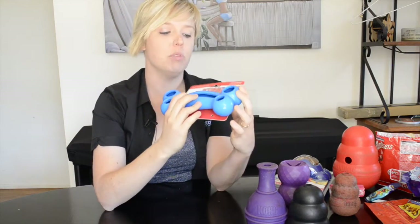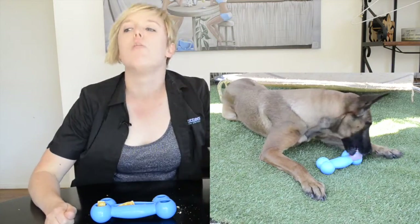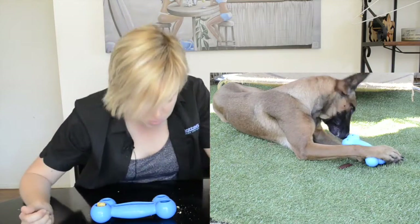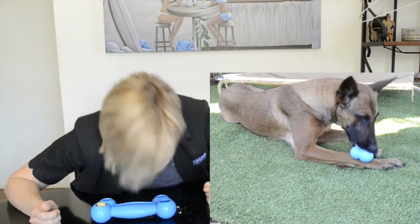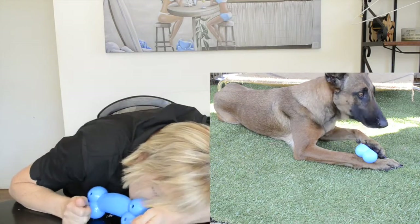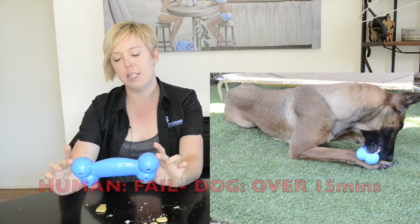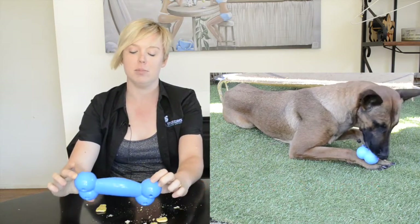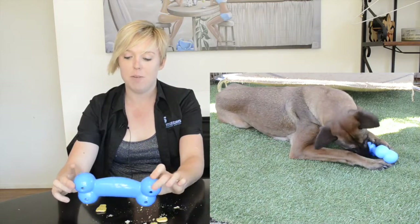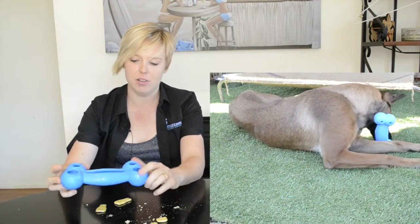Here we have the Kong Quest range — this one's a bone-shaped one. That's easy. Try the smaller holes — yeah, that's where the challenge is at. I can definitely get biscuits out of the biggest sections on this but not the smaller ones. That's good because it keeps them encouraged. What I would actually do with this is use something more like peanut butter for the dogs.